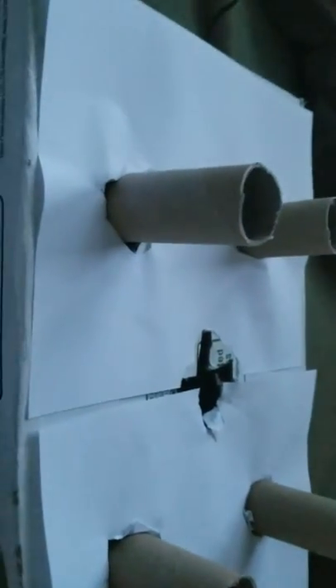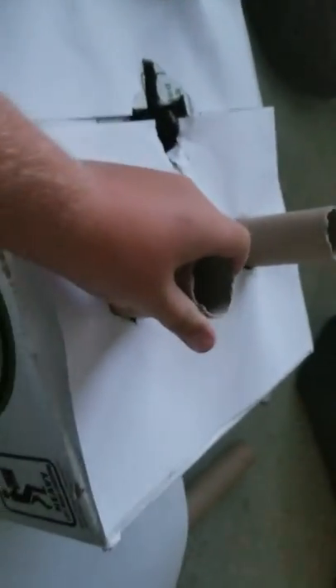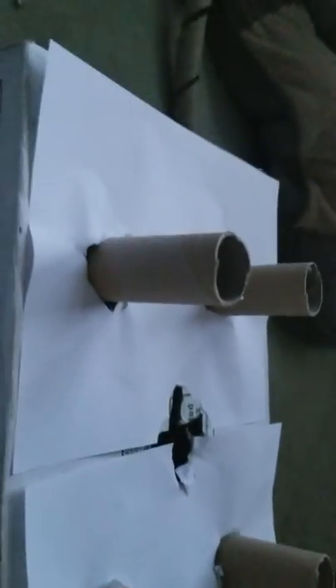Now we're gonna stick the paper on top and around the sides. I did the best I could — I'm 11 years old, remember! One, two, three, four — they may have to patch that up a bit. It's gonna be pretty hard to color but we can pull it off. Now we're gonna do the sides.